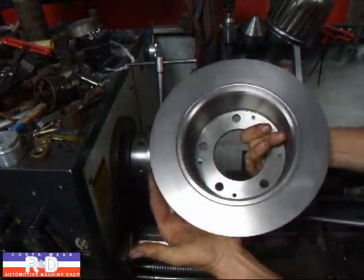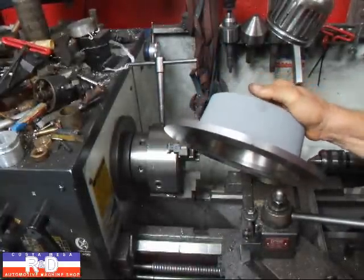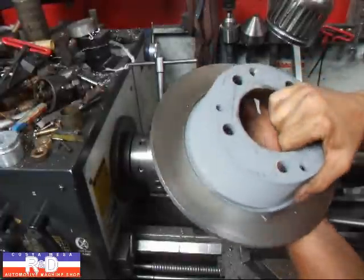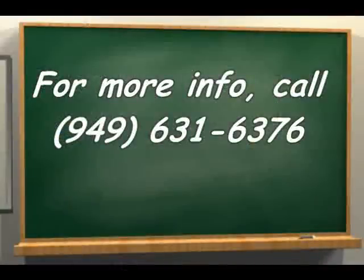And there we have it. If you have questions about rotor machining for Porsches, give me a call here at Coast Race R&D. We'll see you soon.